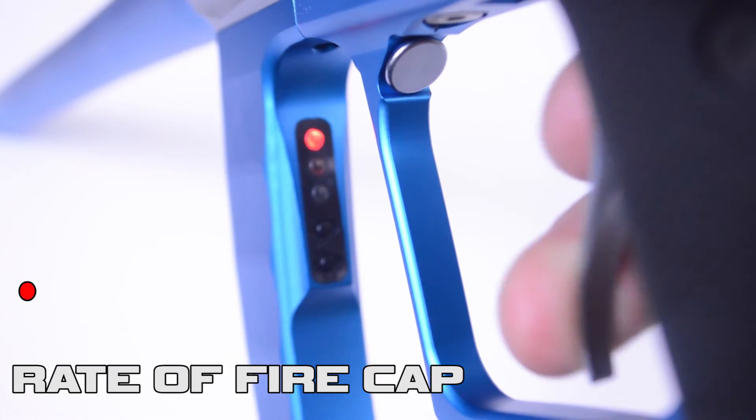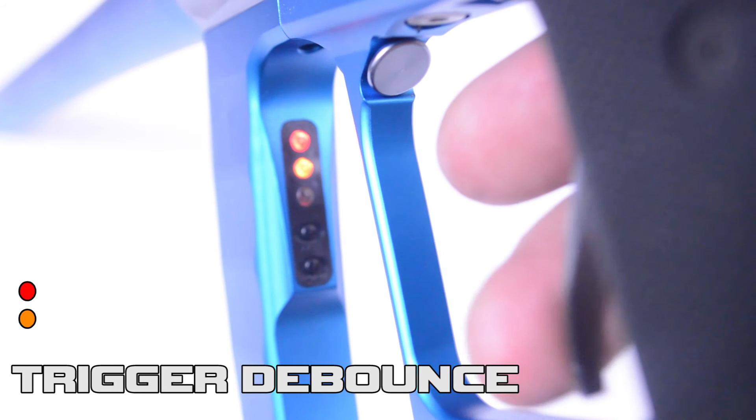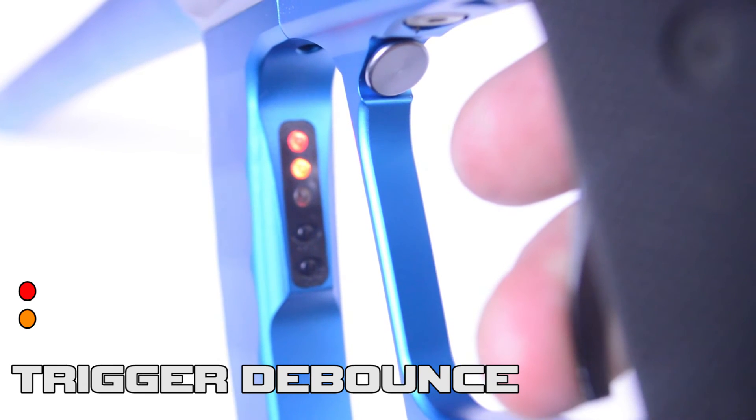Enter programming mode and cycle until the red and orange LEDs are both lit — this is the trigger debounce mode. Hold down the trigger for two seconds and then release to engage programming. The blinking lights will show that the Proton is currently set at three by blinking three times.